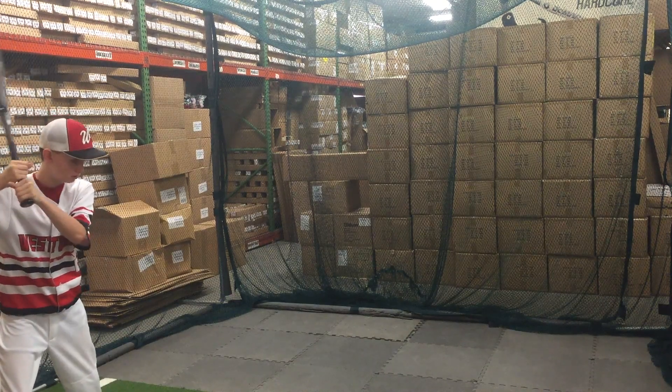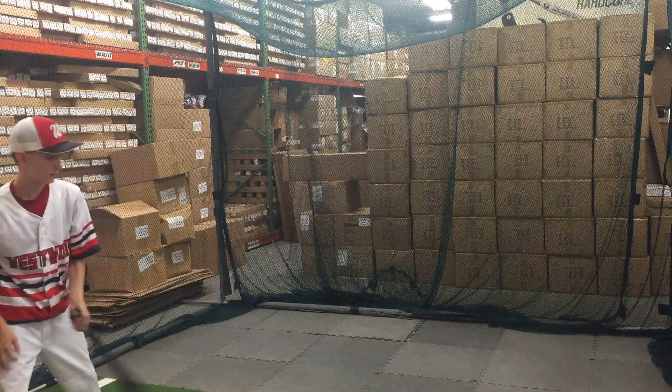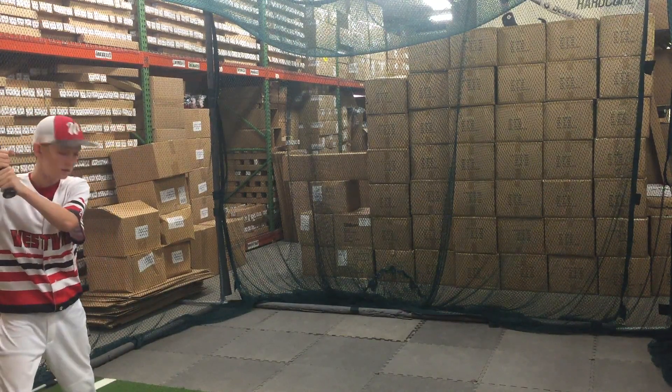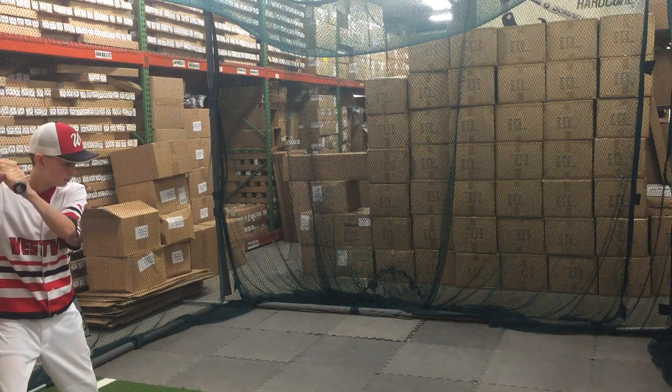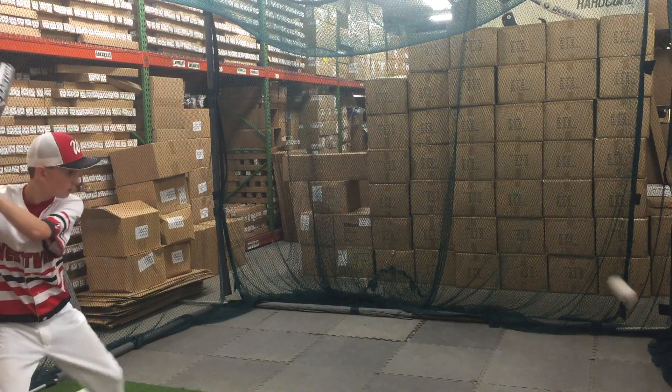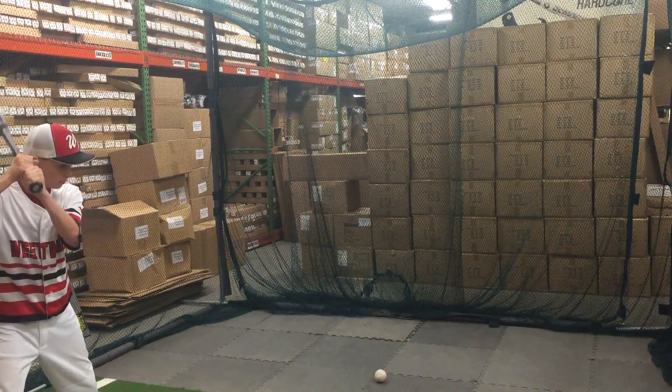Mad Max coming to you live from Closed Out Bats. Today we're in with the Mako Beast, minus 10, 2 and 5 eighths bat from Easton. This is going to be a youth big barrel bat, or senior league baseball bat — whichever one you want to refer to. It's the minus 10, so it's going to be the lightest bat in Easton's line in that 2 and 5 eighths barrel.